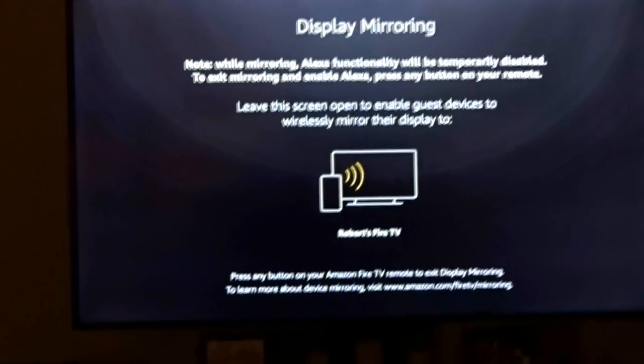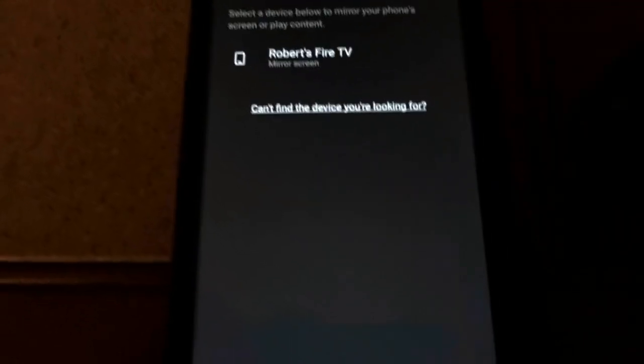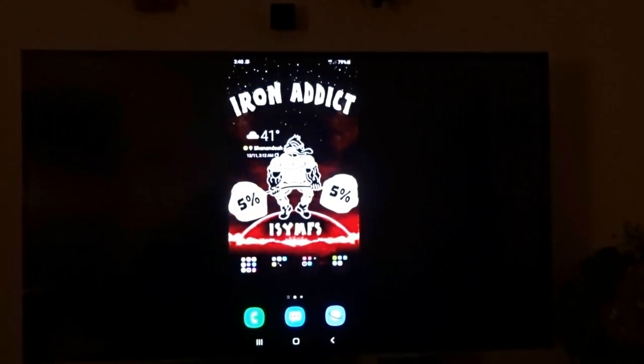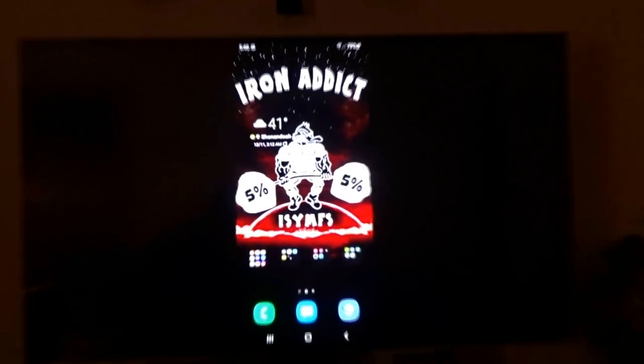You're going to see Robert's Fire TV listed. On the phone you'll also see Robert's Fire TV — tap that and then click Start Now. Pan up to the TV and there you go — you can see the phone is actually being mirrored onto the TV.